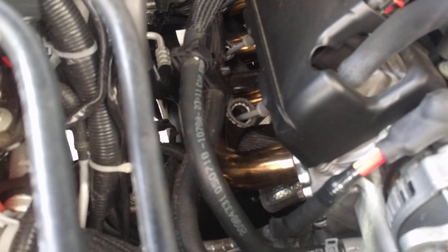Over on this side, these are the heater hoses. There's a little bracket right here — squeeze it and the whole thing will pop up, allowing you to slide it out of the way so you can get to your bolts a lot easier on this side.